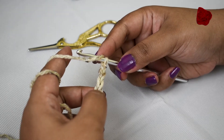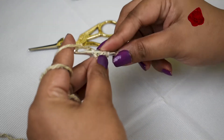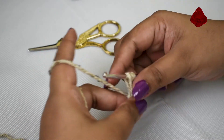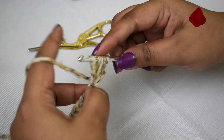To make a puff stitch, we are going to go into the fourth chain from the hook. You're going to yarn over, insert into the fourth chain, and pull up a loop. Then yarn over again, insert into the same chain, and pull up another loop.